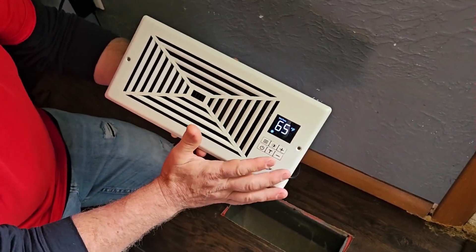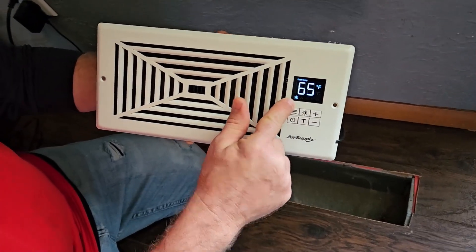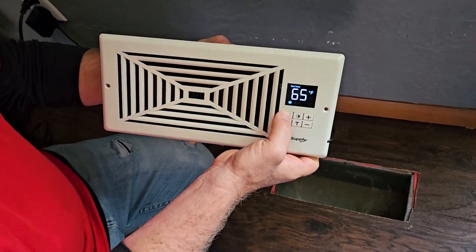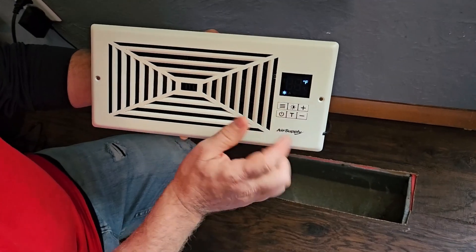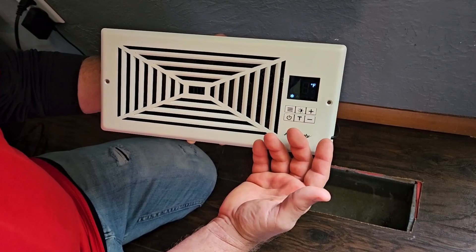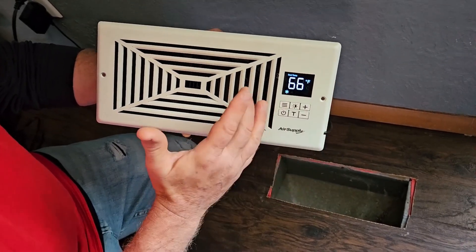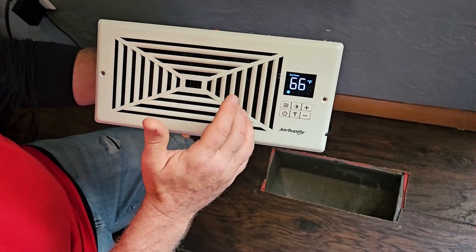All the features available on here include the temperature setting for your air conditioning if you want to cool air, and then you've got a mode button right here where you can set that. I've got mine currently set at 70 degrees, and it does have a thermostat inside so when it reaches 70 or 71 degrees it will automatically kick off.